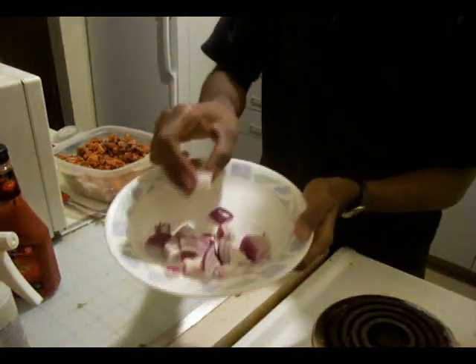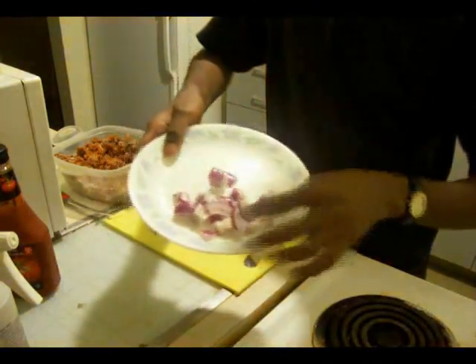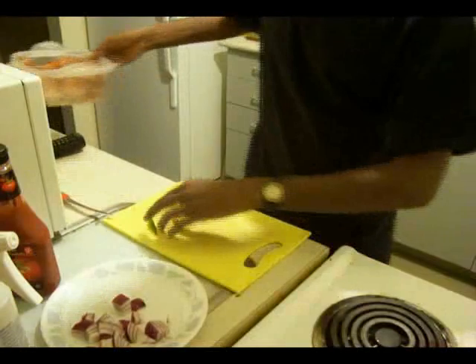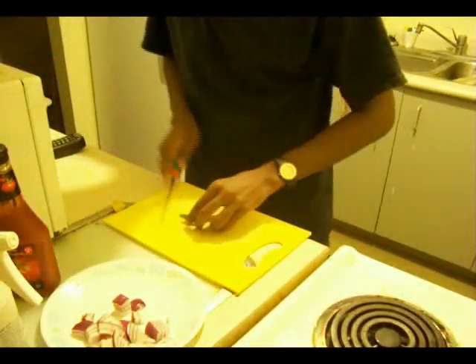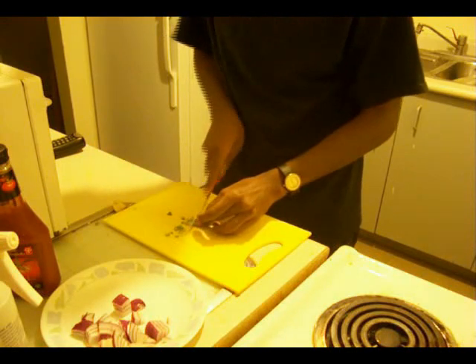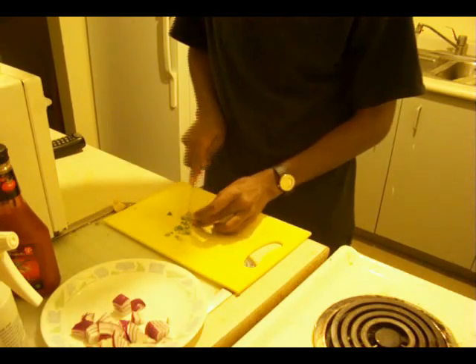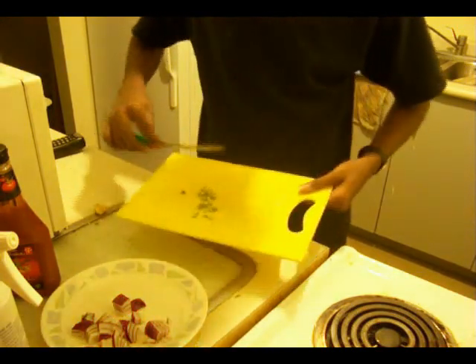These onions are cut into cubes like this. Don't chop it fine — make sure it's this big, alright? Then I have green chilies. You can add one or two, it's up to you. Not more than two for that quantity.